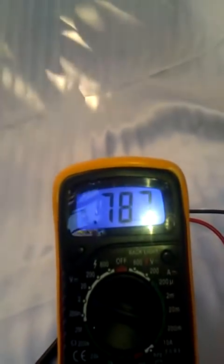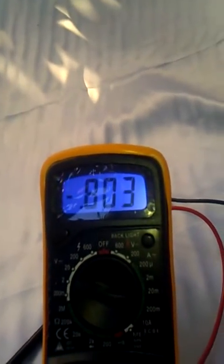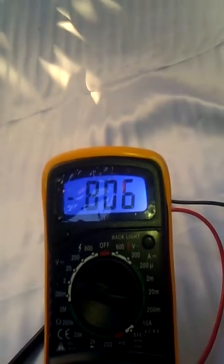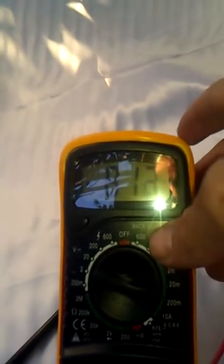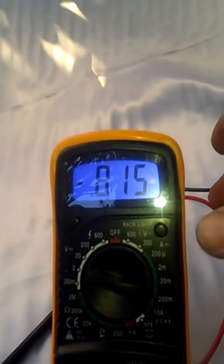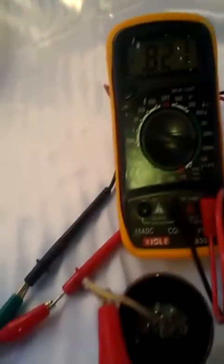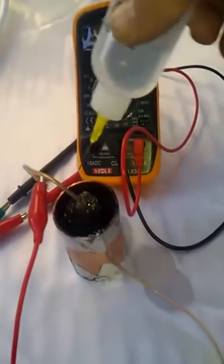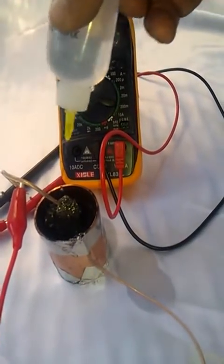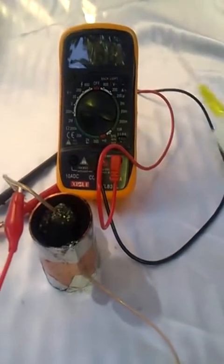It's going up, just as predicted. See, it's going right up, coming up to almost a full volt probably. And I've only added a few drops of water — probably just under half a gram. Still climbing. It seems less water works best. That should just about do it.